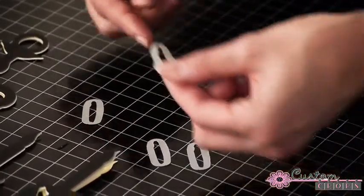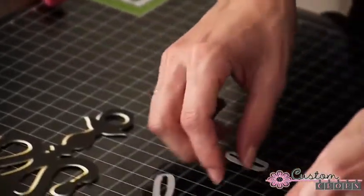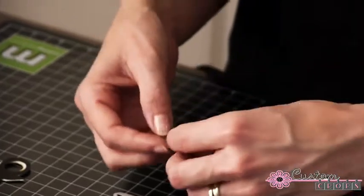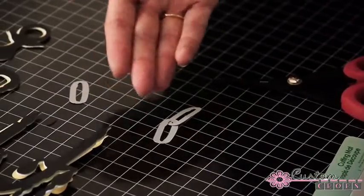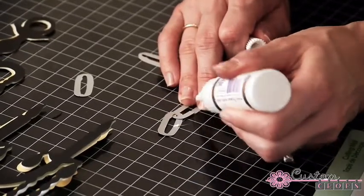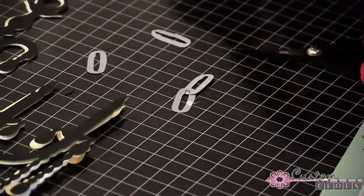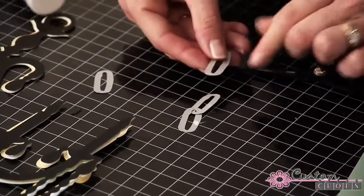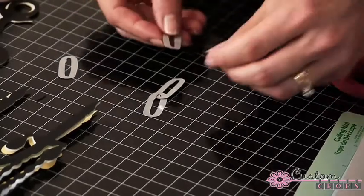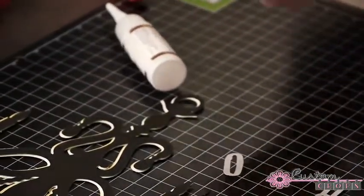Once you get them all threaded together, leave one open so you can thread it through the eye hook at the top of your chandelier. You'll be surprised how seamless it looks — when linked together, I couldn't even tell they were linked. Just link them together, grab a tiny bit of Flower Soft glue, push them together, and once that dries you can't even tell you glued anything. Continue doing that until you've got your desired length, attach it to the eye hole at the top of your chandelier, and the project is finished.